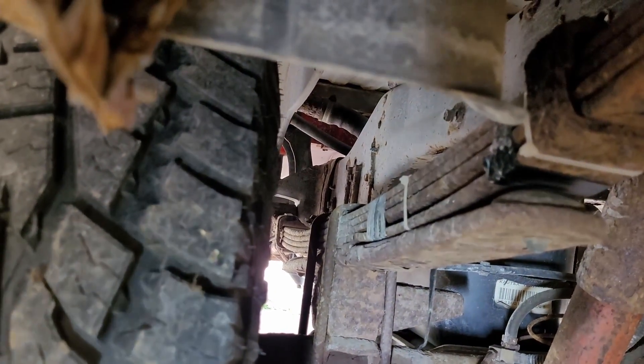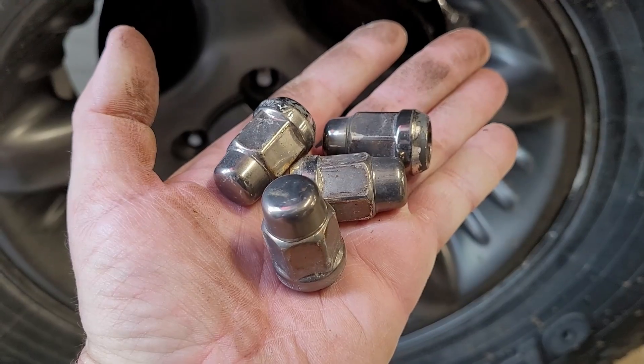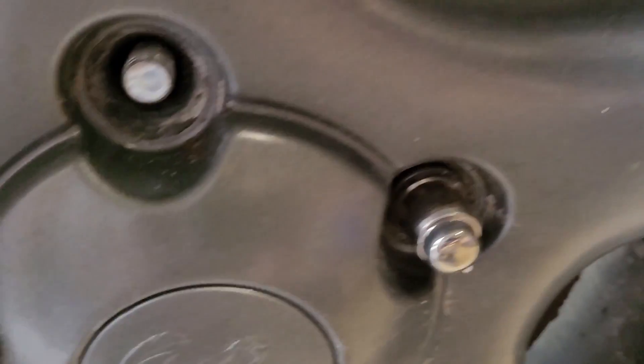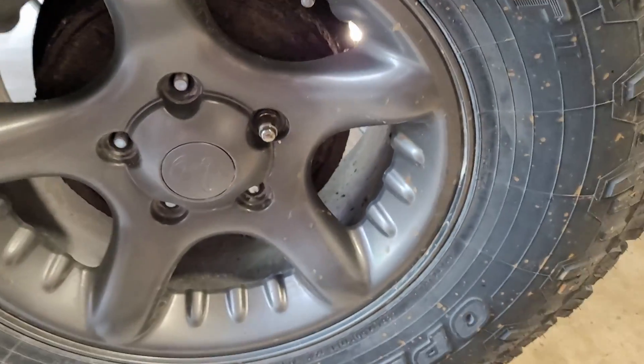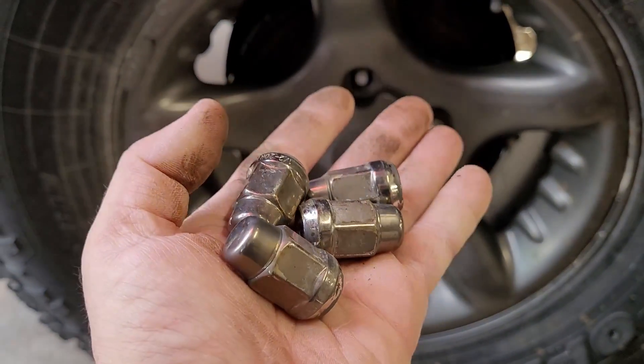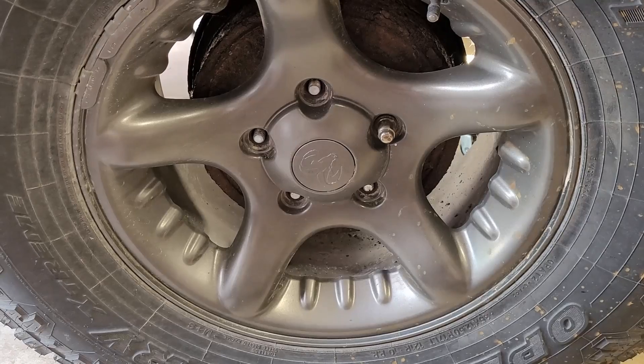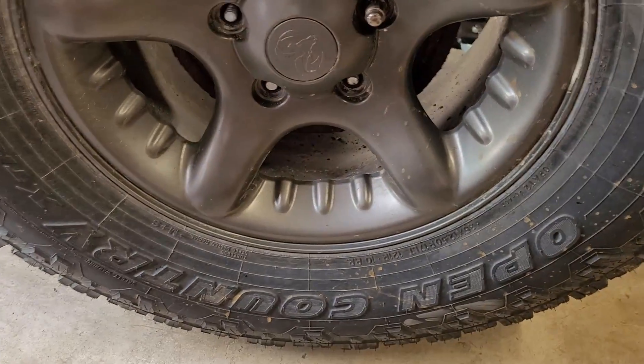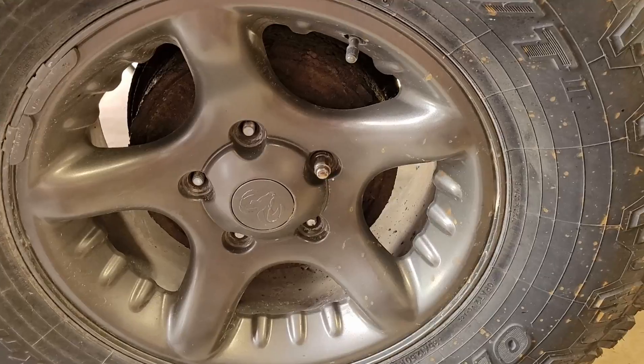So that's what we're going to do — we're going to try to fix that thing today. Well, dang, I don't remember having that on there. I don't think I have the lock deal for this thing.